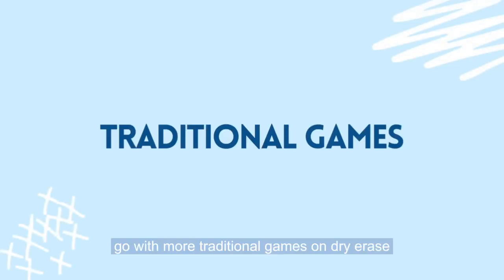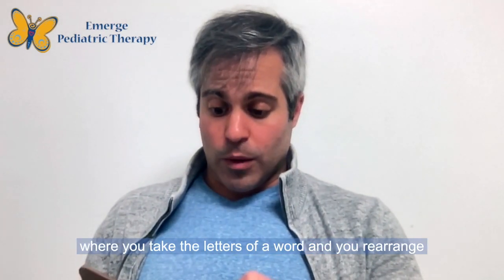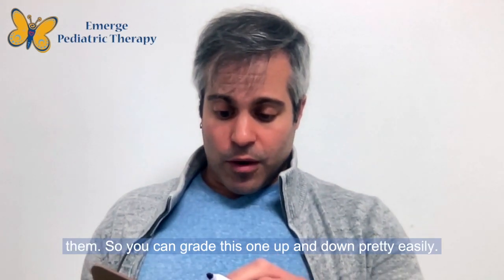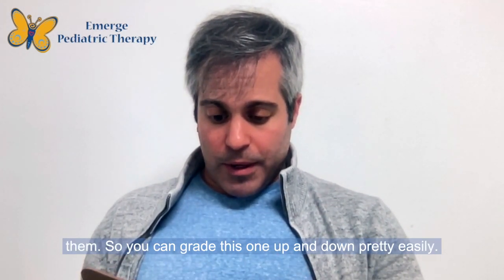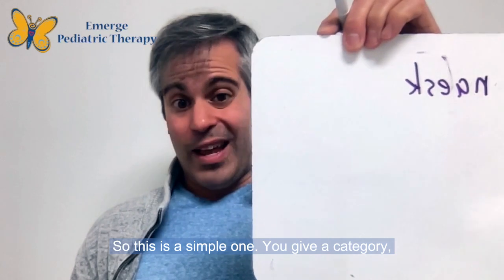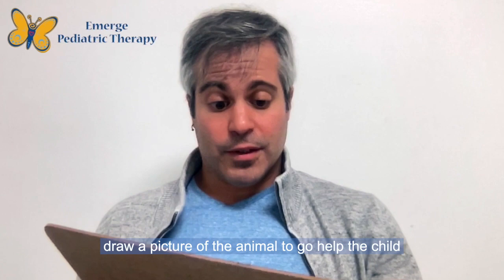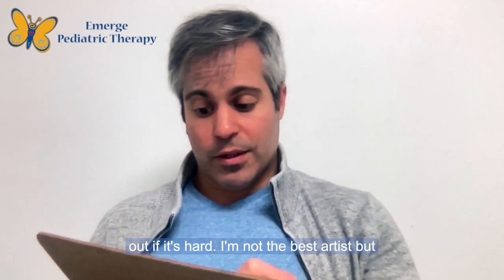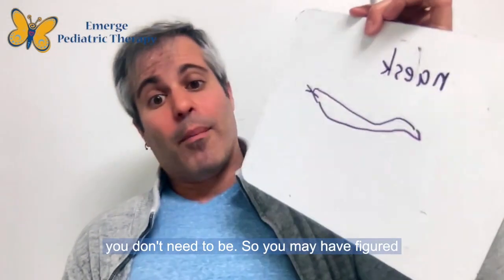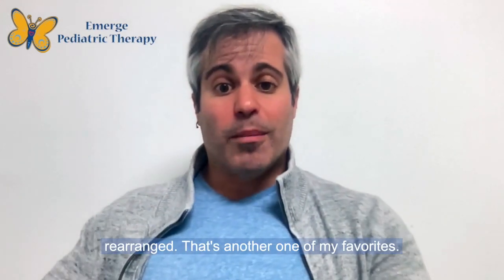You can also go with more traditional games on dry erase boards. You could do hangman, or a word scramble where you take the letters of a word and rearrange them. You can grade this one up and down pretty easily. You can give a category — the category is animals — and draw a picture of the animal to help the child out if it's hard. I'm not the best artist, but you don't need to be. You may have figured out these are the letters of the word 'snake,' rearranged.